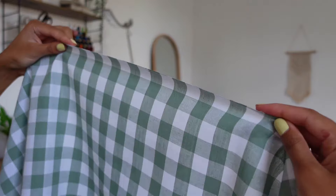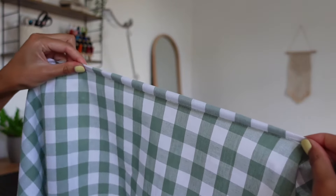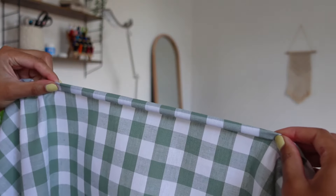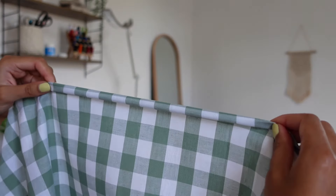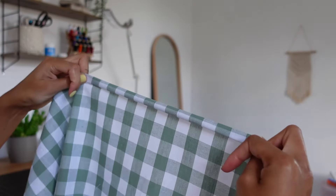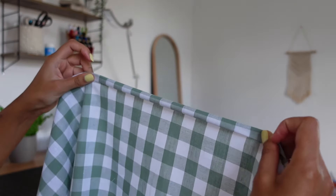To hem the top edge, fold it over by one centimeter, then fold it over again by one centimeter, press it all along, and stitch it in place. Make sure you're folding it towards the wrong side of the fabric.